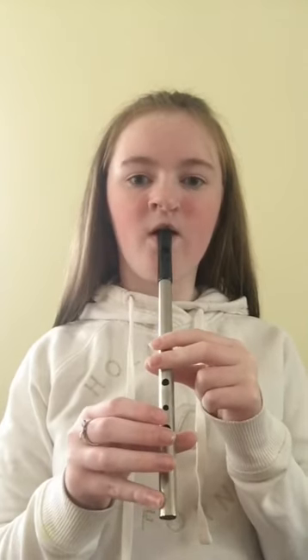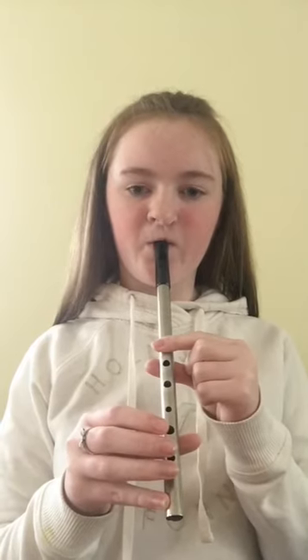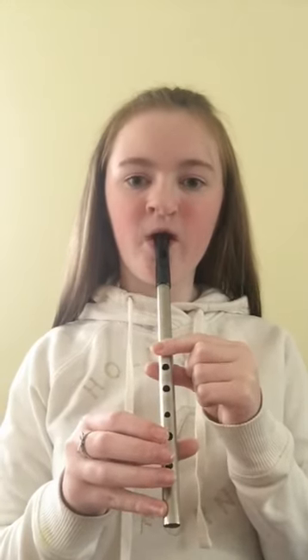Now we're going to do B. 1, 2, 3. Last time. 1, 2, 3. Now we're going to do B in 1, 2, 3. 1, 2, 3. One more time. 1, 2, 3.